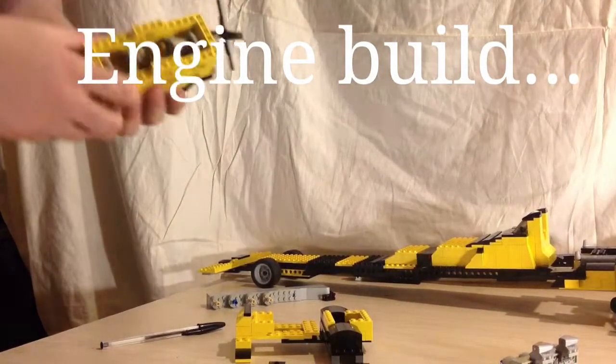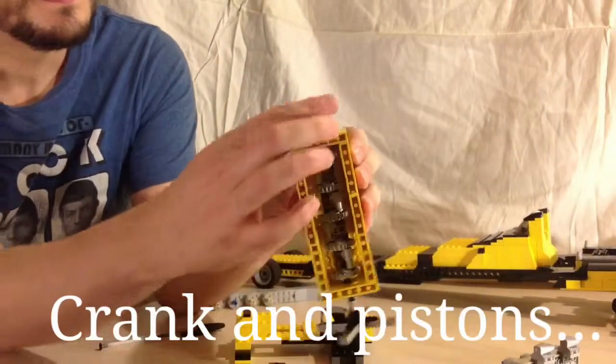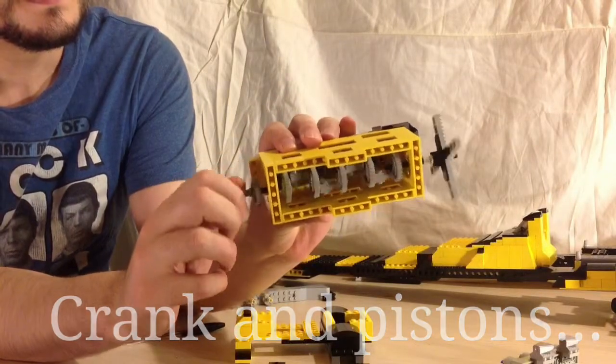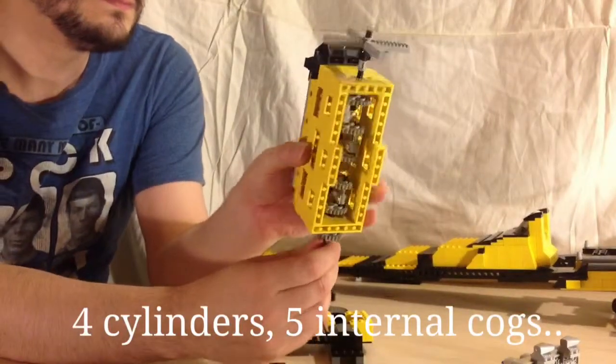This is the engine build guide for the Hornet Dragster. This is the block and crankshaft you can see here. Standard configuration for an inline four cylinder engine.